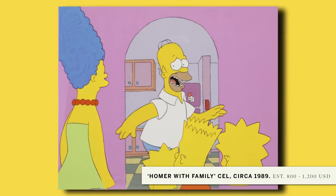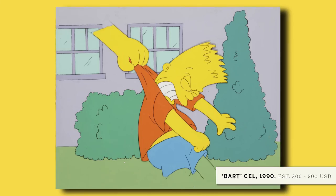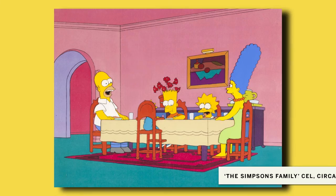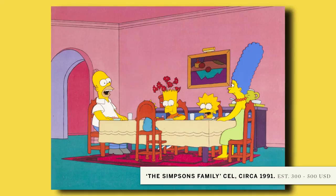Early season cells are realer than later season cells. At some point, everything was done in the computer. A fun thing is when you watch the episode, you can go frame by frame and find yourself on the show.